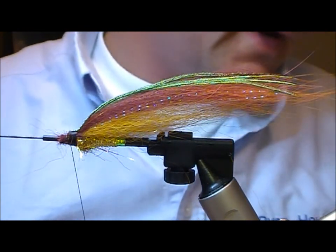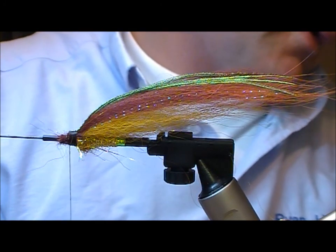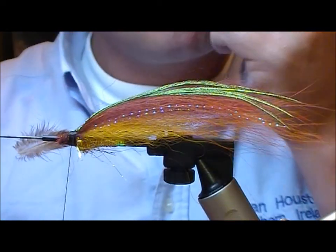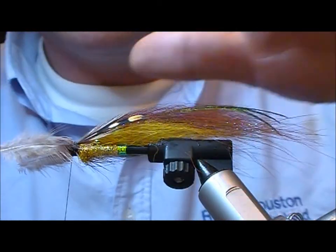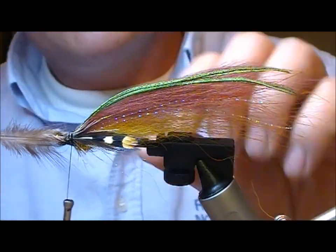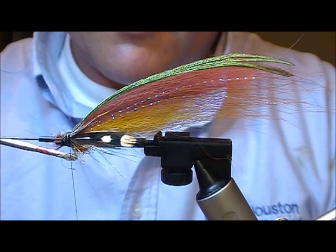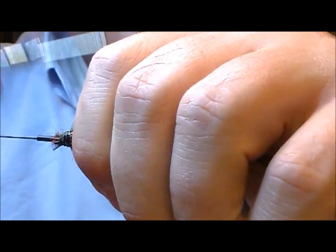Cut off our tie ends. Now I want to find a couple of angel cock feathers — just set them on. Because Samurais have a ball of dubbing at the front, you don't have to be overly tidy with the tie-in points of any of this, which also makes it quite a quick type of tube to tie. I'm just going to glue my tie-in thread a little bit there and wrap that on.